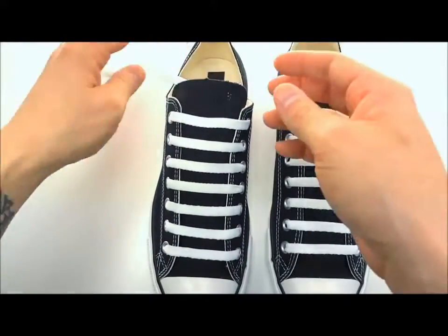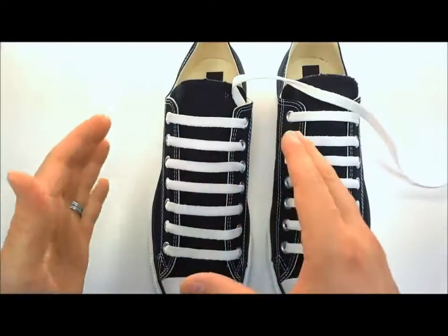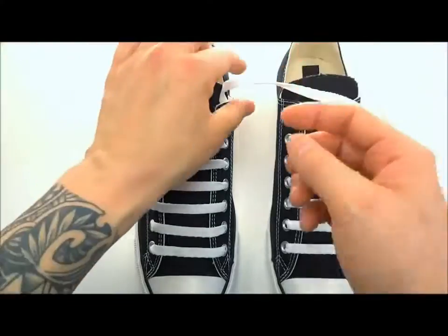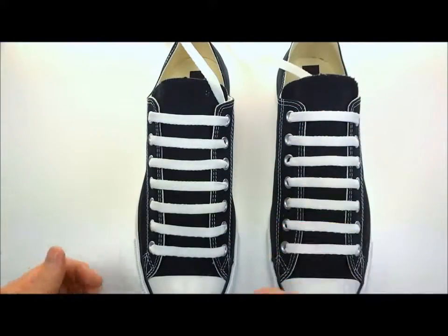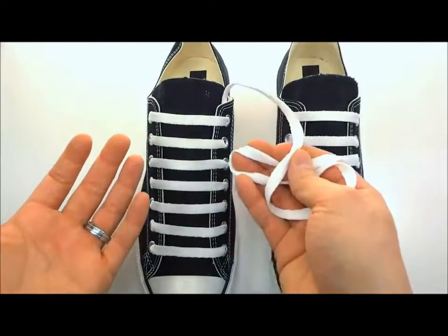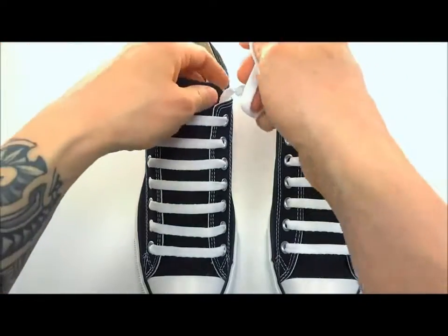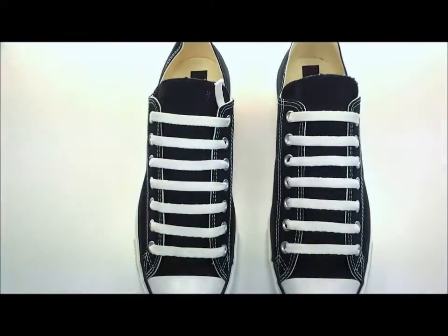Pull the lace all the way, get it nice and flat, pull it tight. Make sure you test fit it before you trim this off — stick your foot in there, make sure you like the feel and the tension. Slide your foot in and out, then trim it. Don't do it before because you might want your shoe a little tighter or looser. You actually don't even have to trim it — our lace anchors allow you to get rid of all the extra lacing, but if you wanted to shove it down inside your shoe and stand on it, you could do that. Usually leave about an inch or so.